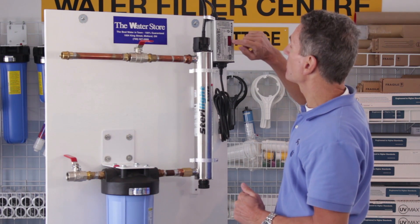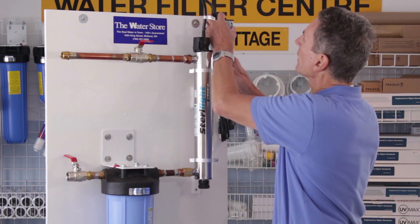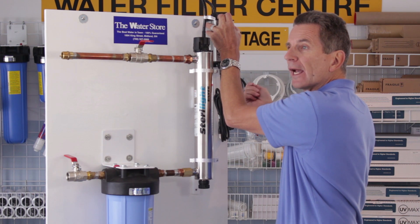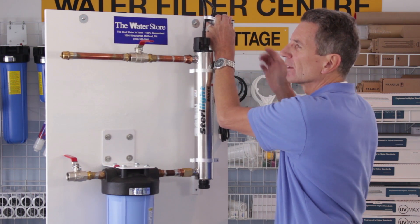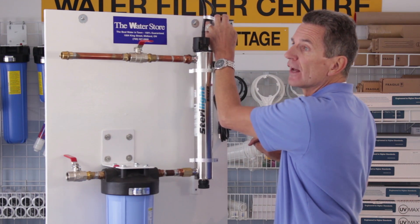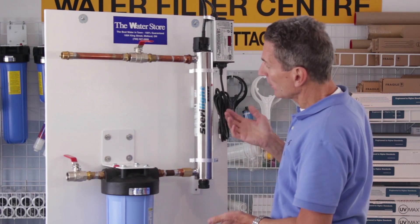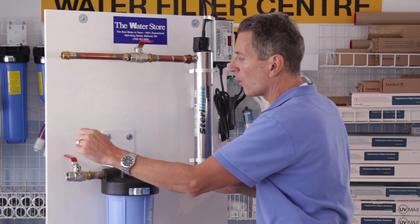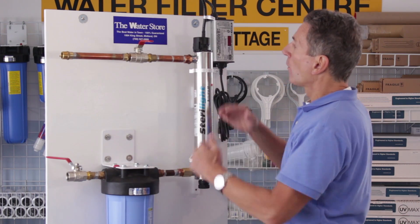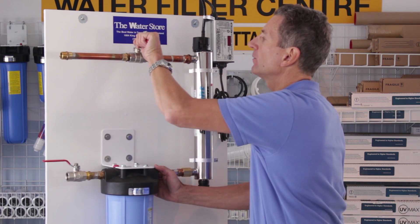You also want to reset the timer on the ballast — they count down how many days until you have to replace the bulb, 365 days. There's a button on the end: push and hold that button down, then reapply the power. It'll say the word 'reset' and beep for about five seconds. Keep holding the button the whole time. Once it says reset and goes to 365, let go of the button and you're good to go. The bulb powers up and will very quickly come up to operating temperature. Open up the inlet slowly to let the water flow through and fill this up slowly so you don't get water hammer. Once it's filled and you make sure there are no leaks, open it up all the way, then open up the outlet all the way — slowly at first.